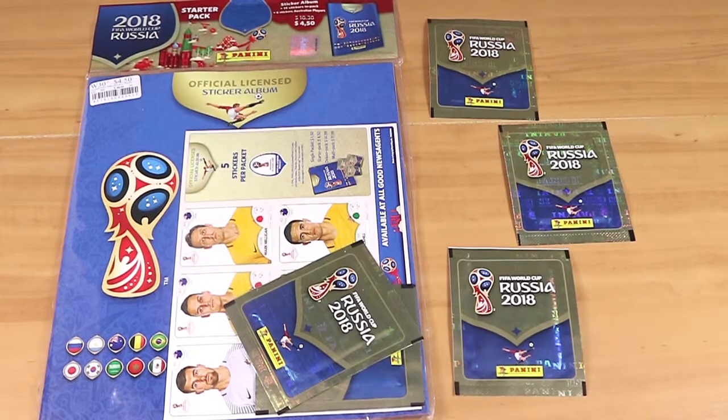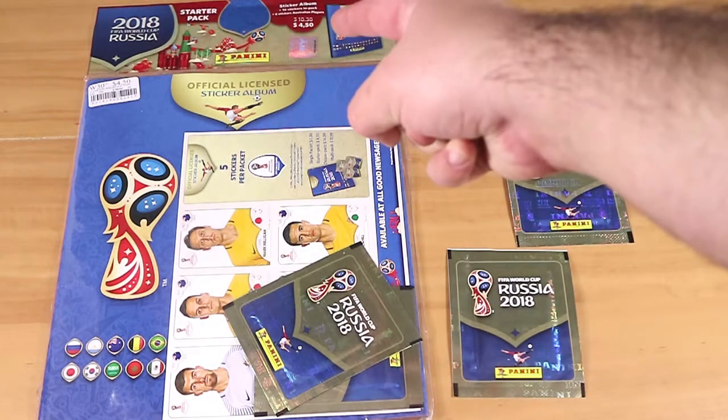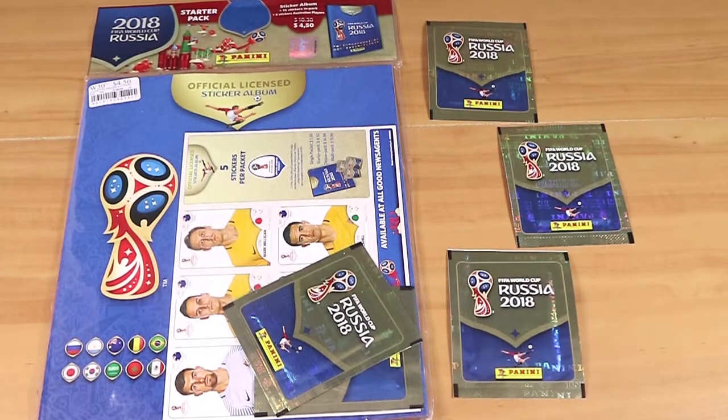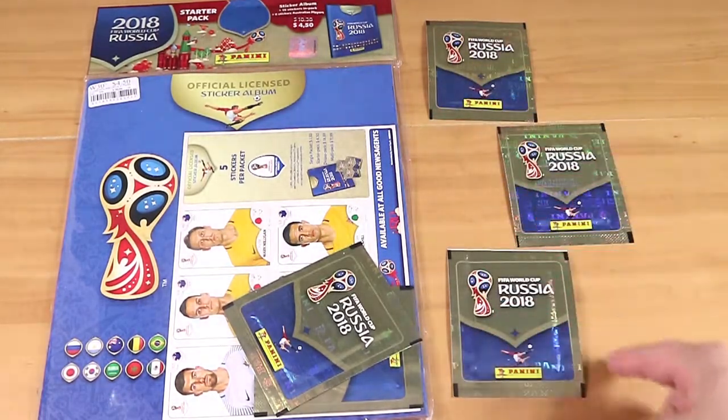Good morning, good afternoon, and good evening. I'm here with my Panini wife Laura, and I'm here with my World Cup husband Nathan. We're here to look at the 2018 FIFA World Cup Russia soccer — or football — sticker album, official. In Australia we generally call it soccer, and most of the world calls it football.